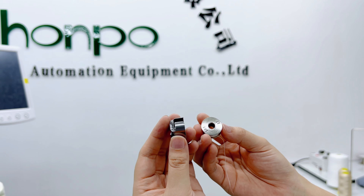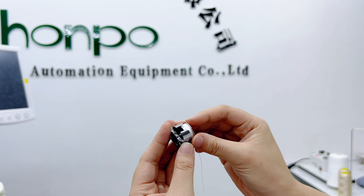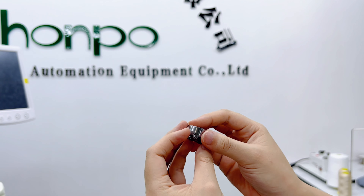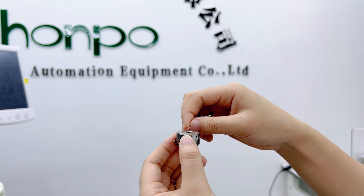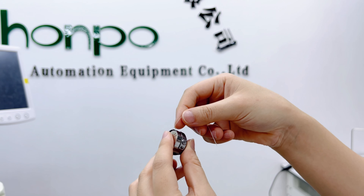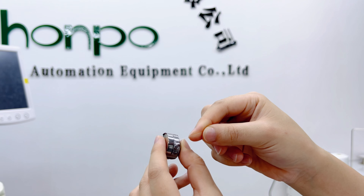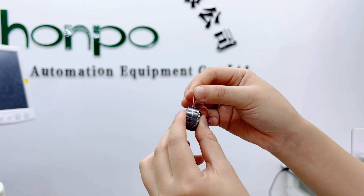Pay attention to my steps. First, push the bobbin into the bobbin case. Find the crevice. We use the thread. Close the crevice, and then hook it.